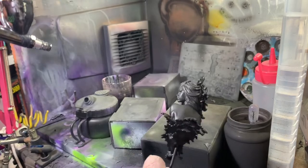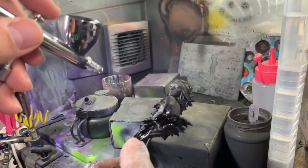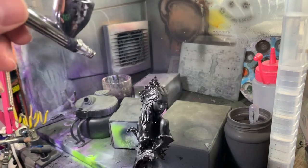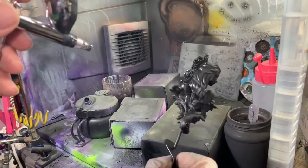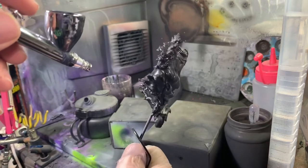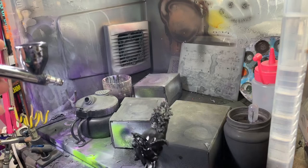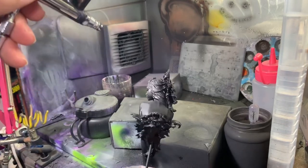Probably the most easily available option is Games Workshop rattle cans or spray undercoat, which is perfectly fine. There's absolutely no need to rush out and buy an airbrush set if you're just starting out or if you don't want to. I know really professional painters who use rattle cans — perfectly fine. I'm just using what I've got.